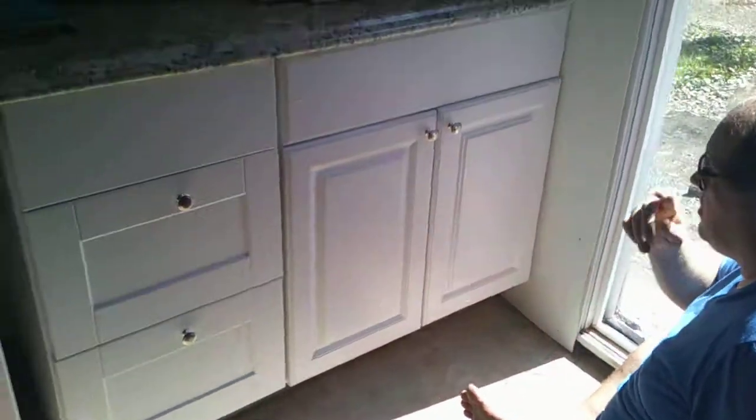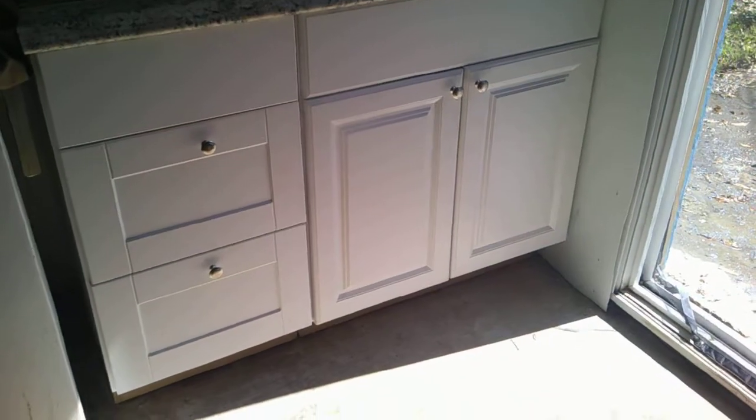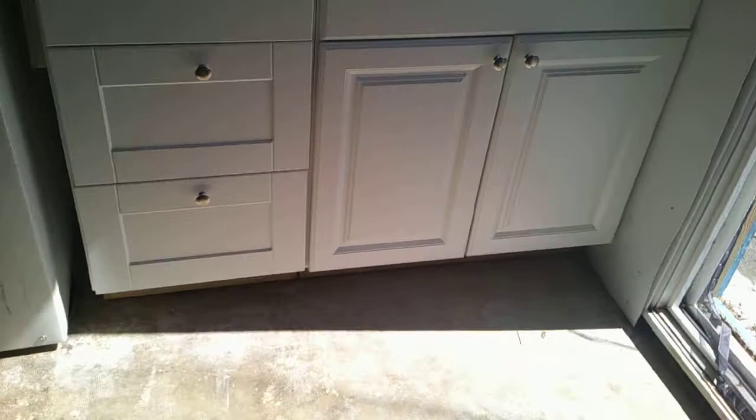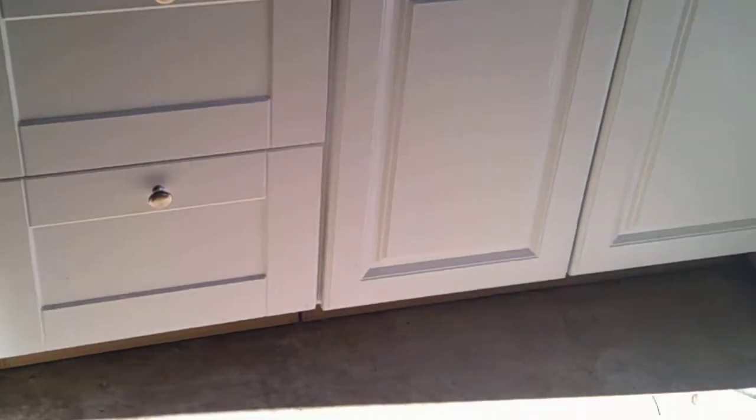And there it is — there's all our knobs for that corner, and the door shuts too. Thank you for watching, and as always the fun never ends. This is Sparkle's Corner — feel free to share, feel free to subscribe. Hugs and kisses from my family to yours. Thanks for watching, bye everybody!